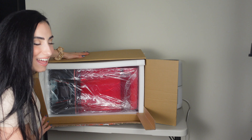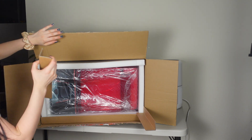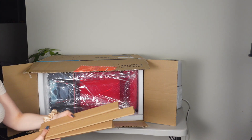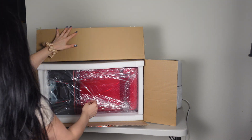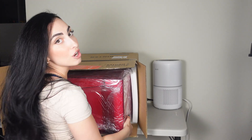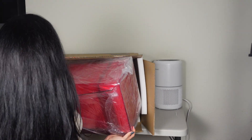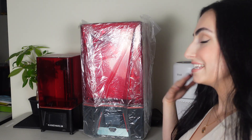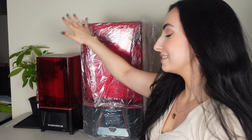Let me figure out how to take this out safely. Here's a size comparison: this is the Saturn 2 and this is the Mars 2 Pro — you can see they are quite different in size, and the build volume on the Saturn is substantially larger, which is amazing.